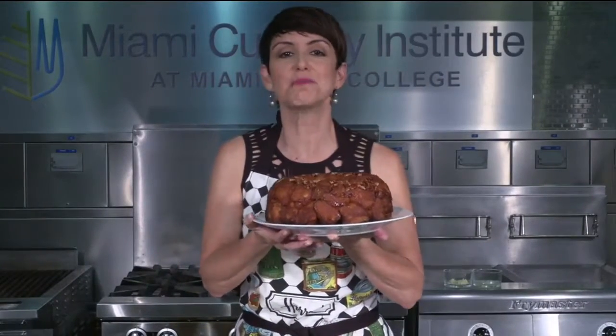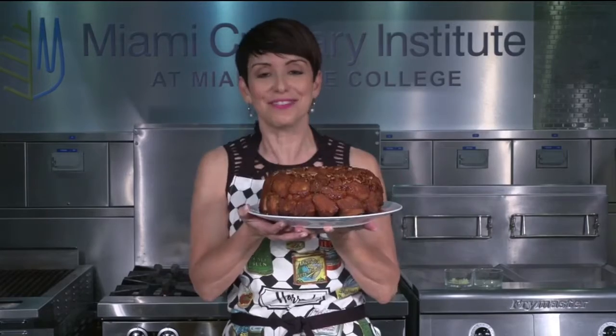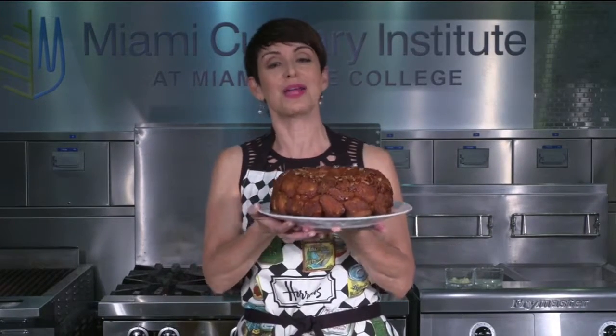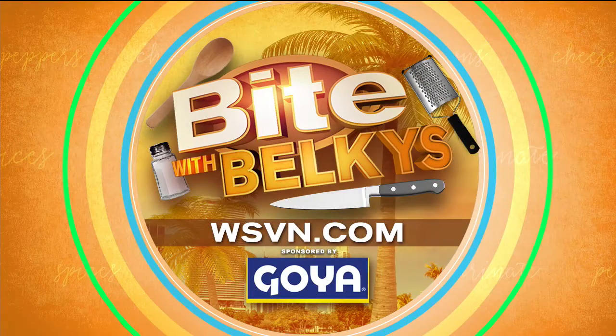Sweet, crunchy, delicious monkey bread — and so easy. If I can do it, you can do it. From the Miami Culinary Institute, I'm Belkis Nere. Buon appetito. For more information on this and other recipes, check out our website at WSVN.com — click on entertainment and then on bite. And for the latest and greatest in all things culinary, check out Belkis' Bite blog, also on WSVN.com.